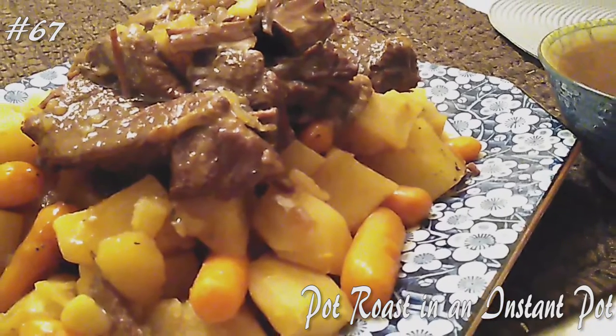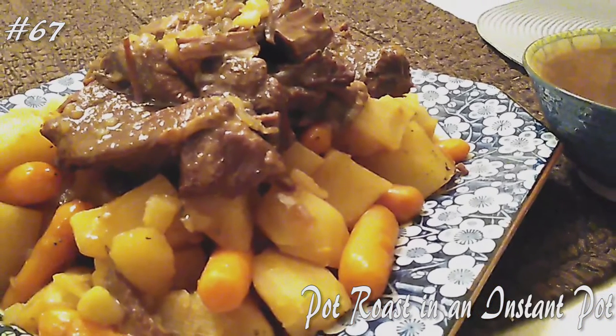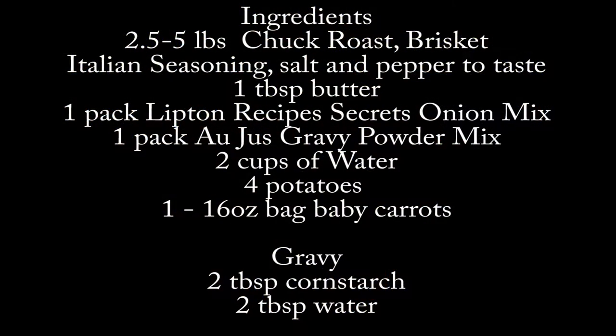Hi everyone, welcome back to my channel. Today I'm making pot roast in the Instant Pot. If you guys want to know how to make this, hit that subscribe button and watch me cook.